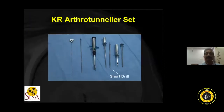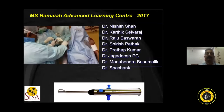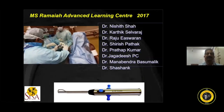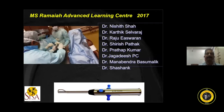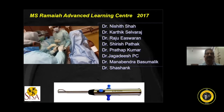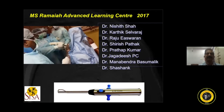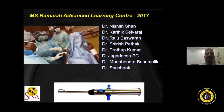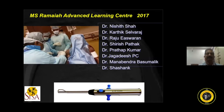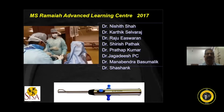The instrumentation components are: sleeve, obturator, short rail, tamp, wire tunneller, long tail, and suture tassel. In 2017, we acquired this instrumentation. However, because of patent issues, the company withdrew those 50 sets from surgeons, and we are coming with our own design shortly in the future.